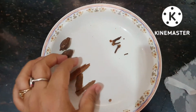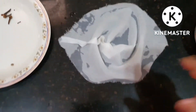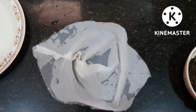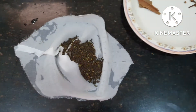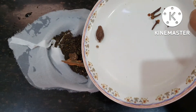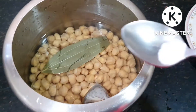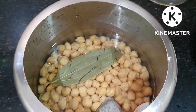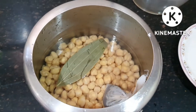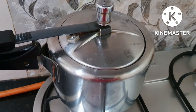The rest are some dal-chini, 2-3 laung, one black chai patti, add 3 big chai patti, and 2 small chai patti. We put these in a potli bag and add soda into the potli as well. This is our potli.